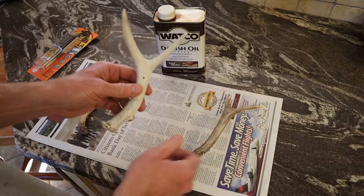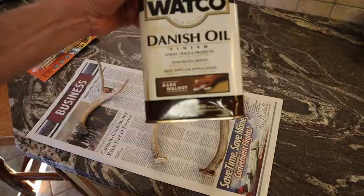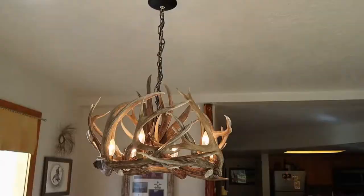I like to use this dark walnut stain — it seems to match that color pretty well. I used this on a couple of the antlers in the deer chandelier and the elk chandelier and you really can't distinguish them. They were pretty white; now they just blend in.